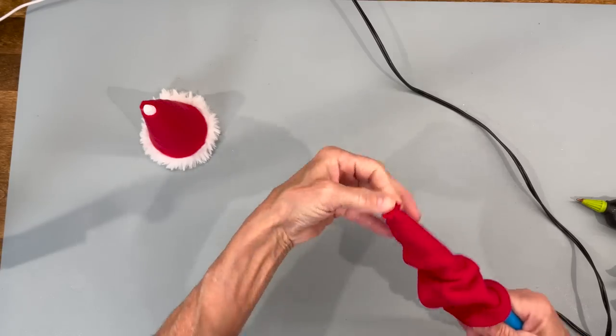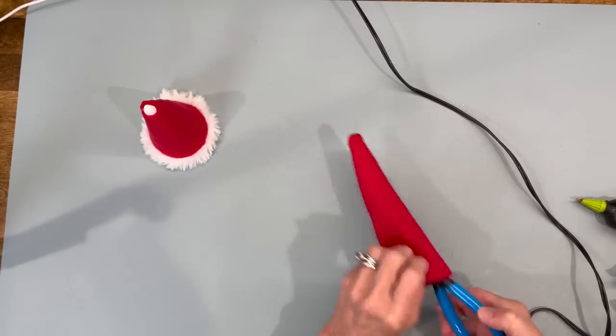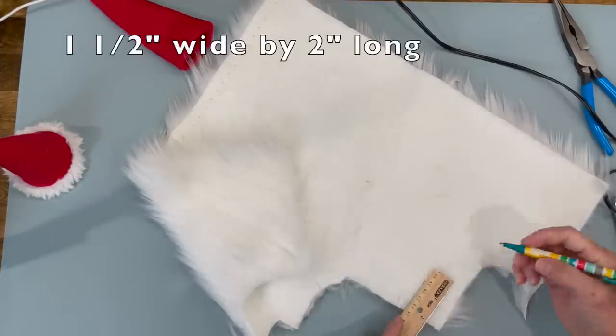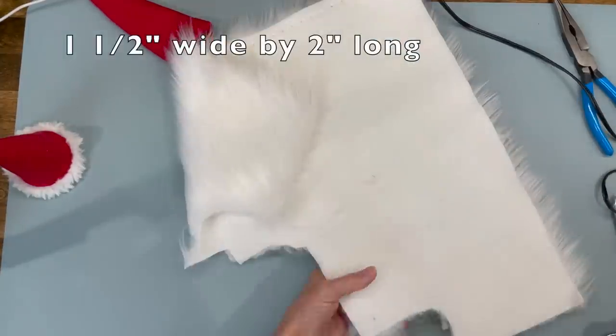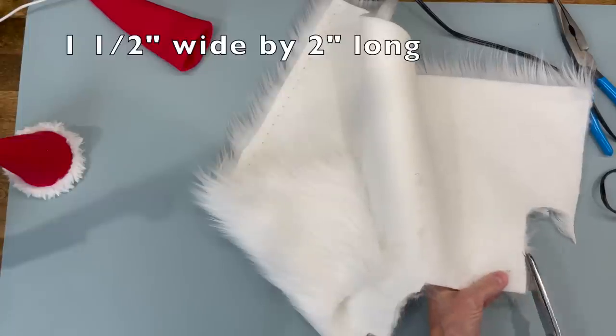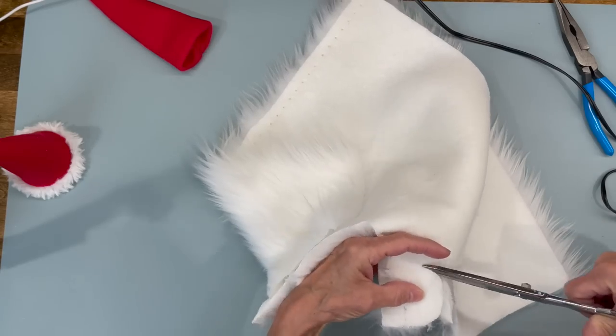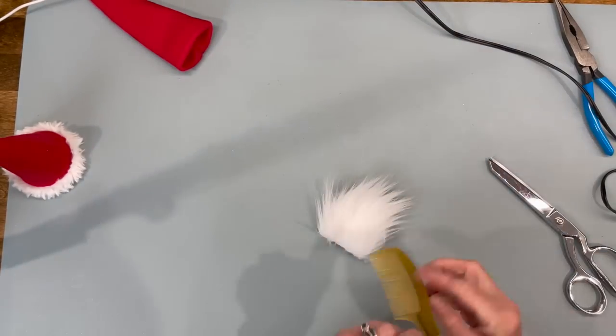Turn it right side out and then put it aside. Next we're going to do the beard. I'm cutting my beard at one and a half inches wide by two inches long, and then we're just going to go in a U-shape all the way around behind the faux fur only and back up the other side, just cleaning the excess off.